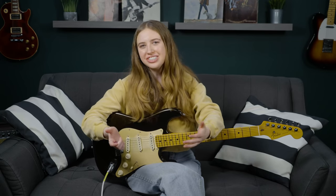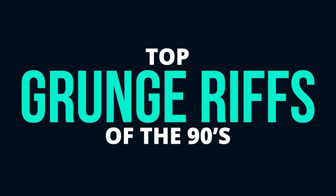Hello Internet! Today I'm going to give you my list and teach you the top grunge riffs of the 90s. Coming up with a list like this is always so tough, especially because so many great riffs came out of the grunge scene.